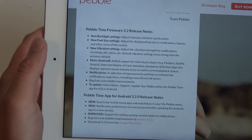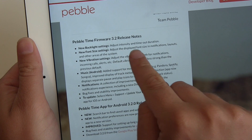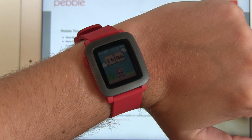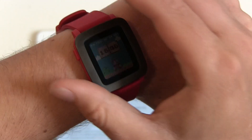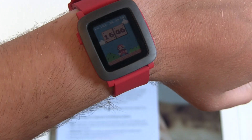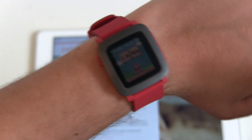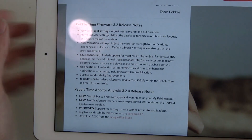Version 3.2 comes with some interesting features: new backlight settings — adjust intensity and timeout duration. First users are already reporting the watch should be a little brighter. Without backlight and now with backlight — this is not really bright, it's okay. It's still okay if it's sunny outside, but a little more would be better. Adjusting the timeout setting is really nice.